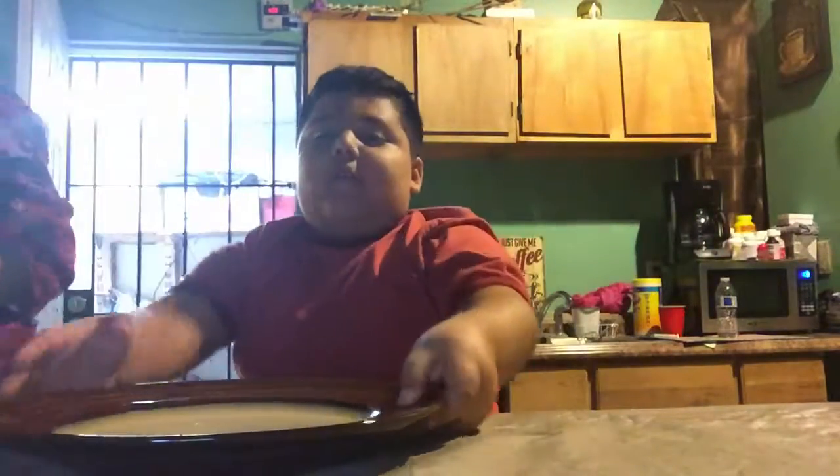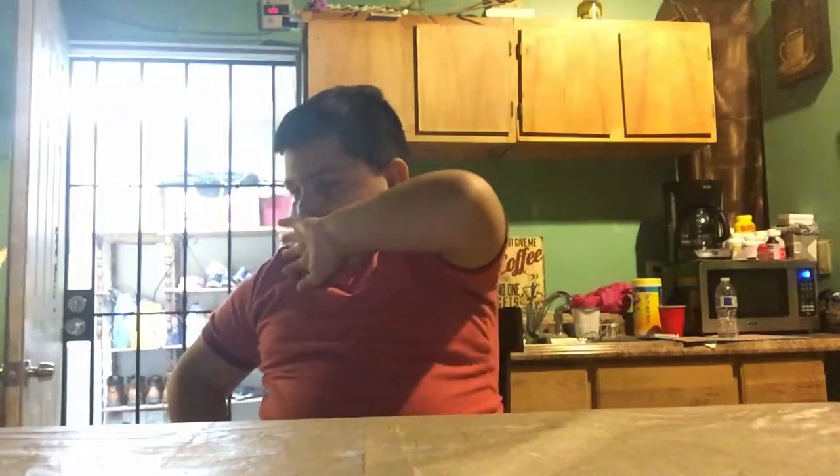Okay guys, the pizza is done. This is the second video — if you guys haven't seen the first video, look at it down there. My mom is putting my plate, the pizza is over there and she's cutting it.